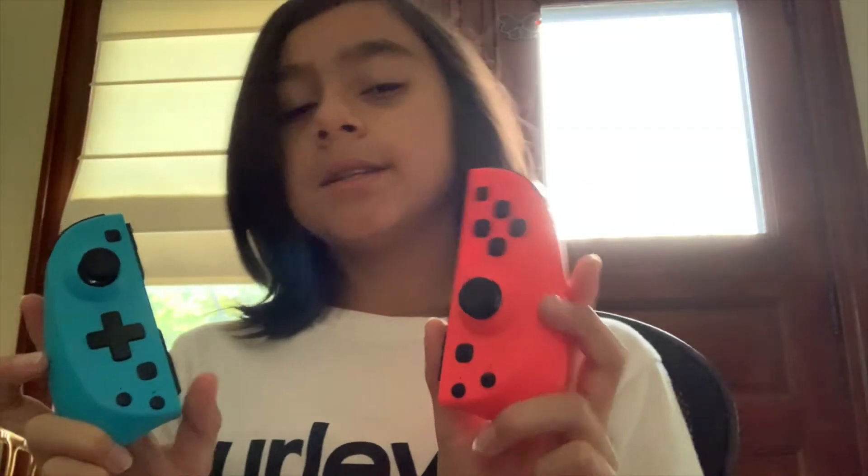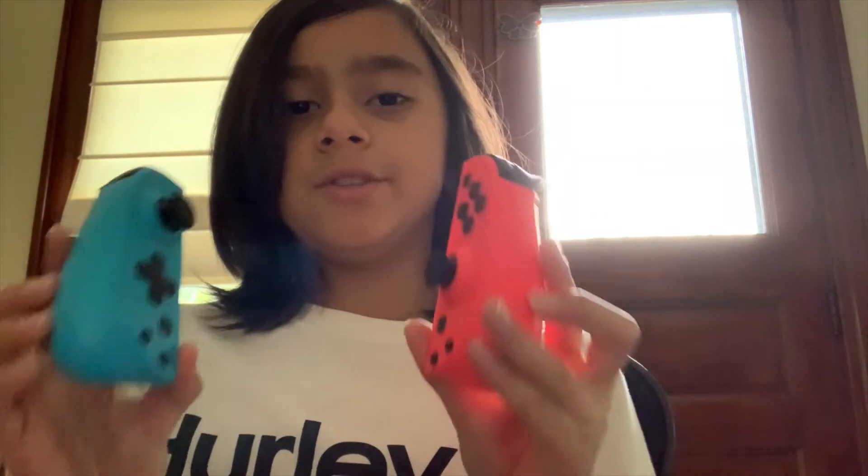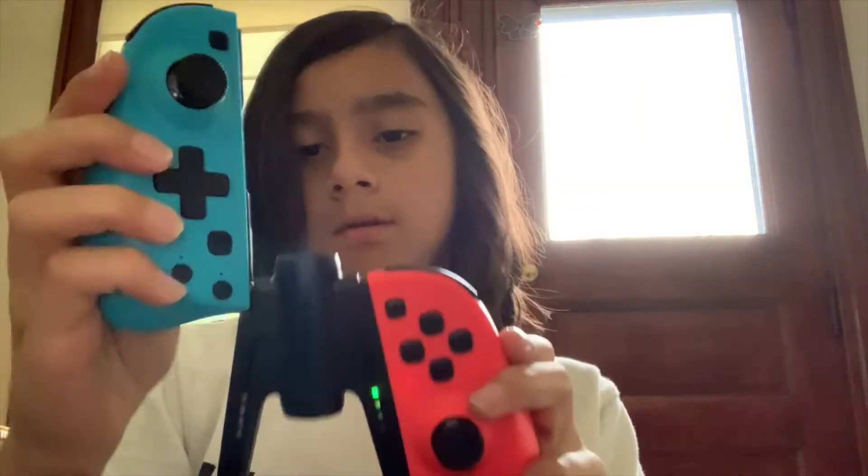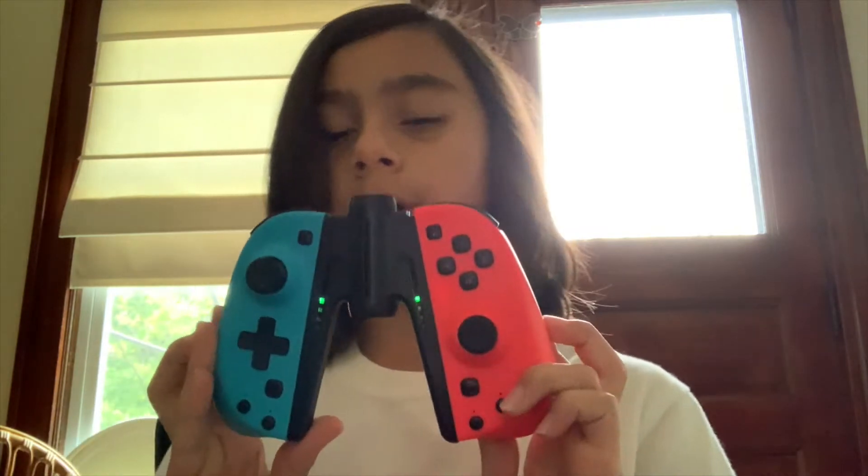As you can see, this little joy-con has a d-pad. If you haven't noticed yet, these joy-cons are thick. They come with a handle grip. They are thick because they give you more of a grip on the controllers.